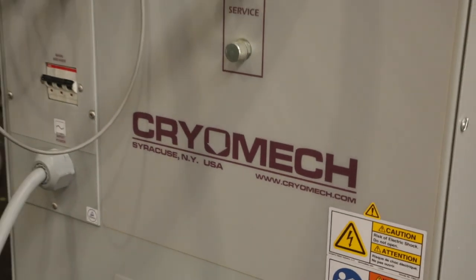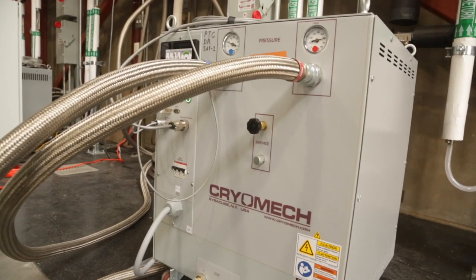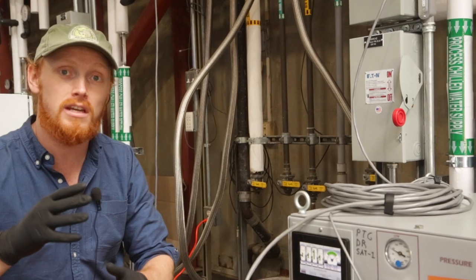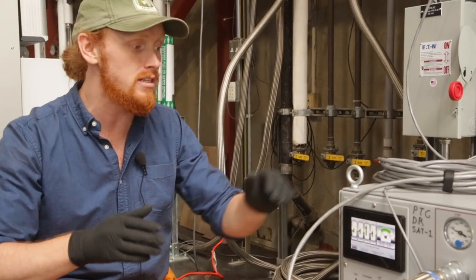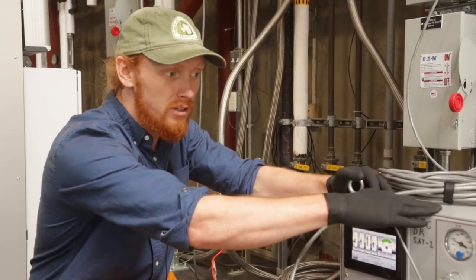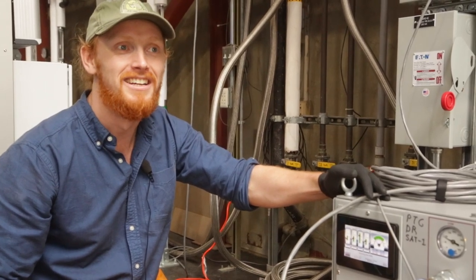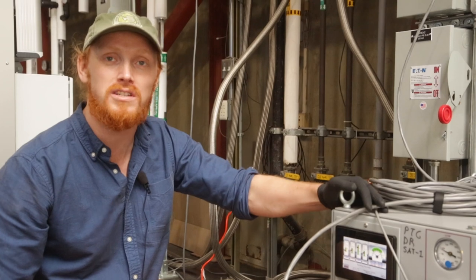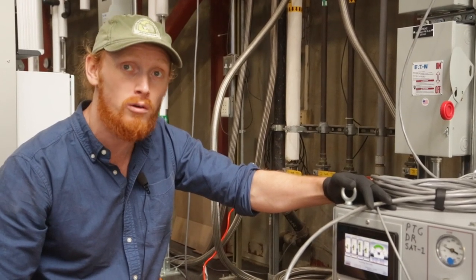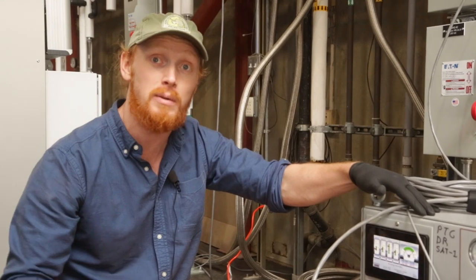This right here is a compressor that does a lot of the workhorse work. The pulse tube is a separate component from the Blue Force dilution refrigerator, which cools down to a 30 and 40 Kelvin stage and about a 3 or 4 Kelvin stage. It does that using gradients in helium pressure backed by this compressor unit. It requires high voltage to run, uses a lot of power, and is one of the main drivers of our power requirements at the site — right now using somewhere between 10 and 14 kilowatts.